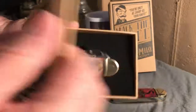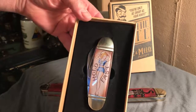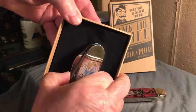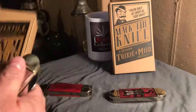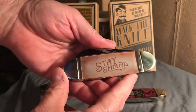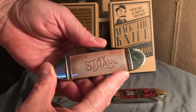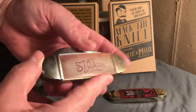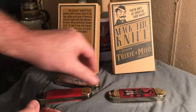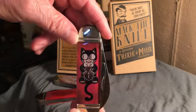Inside you have the knife in its case. This is the sailor girl design — it says 'Hold Fast' on either side of her. On the backs they all say 'Stay Sharp.' I think they have about six different designs; I only have two of them. The other one I have is the cat with a clock for a stomach.